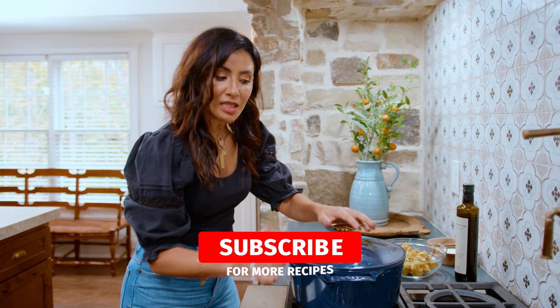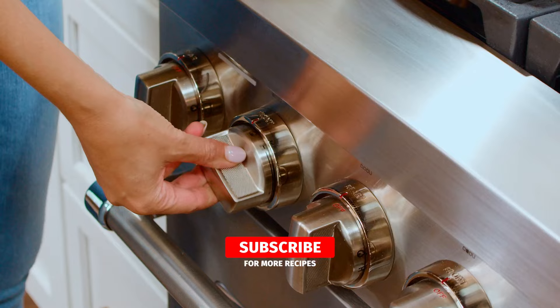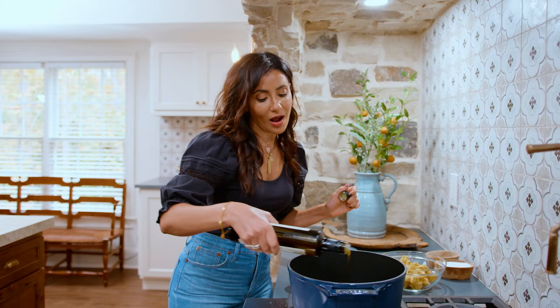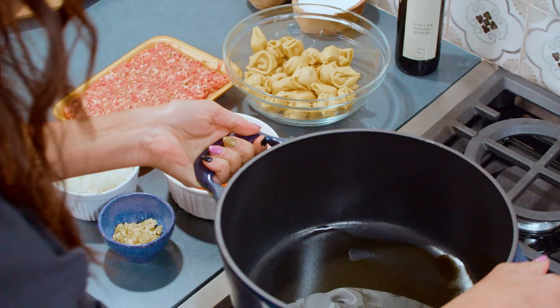Nice, large, heavy pot on medium-high heat. Drizzle of good extra virgin olive oil. I'm using the Italian nachalata extra virgin olive oil from TheMediterraneanDish.com — shameless plug. Coat the bottom of the pan with a little bit of olive oil and allow it to shimmer.